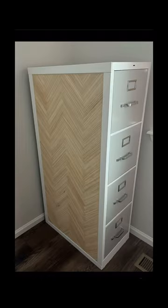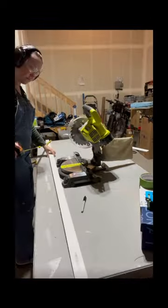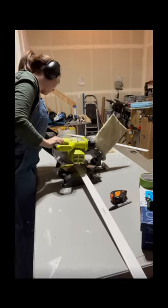I'm going to show you how to go from this to this using only one power tool. You're going to measure, cut, and paint some trim.